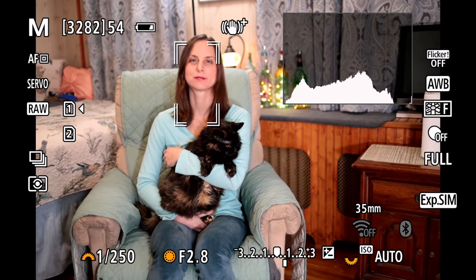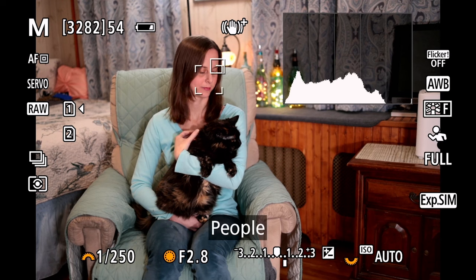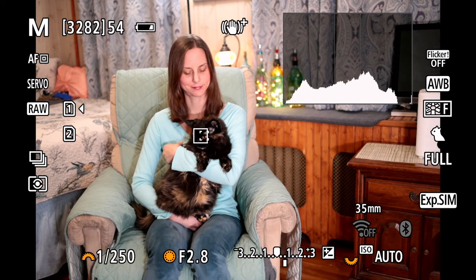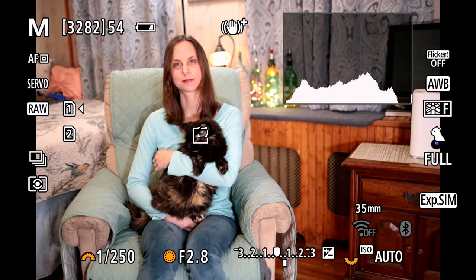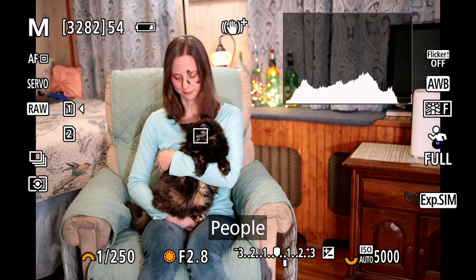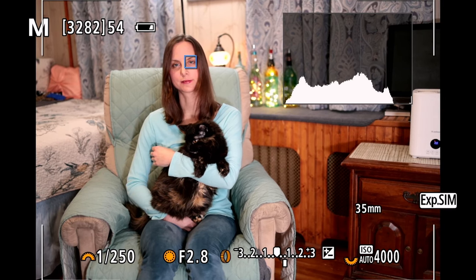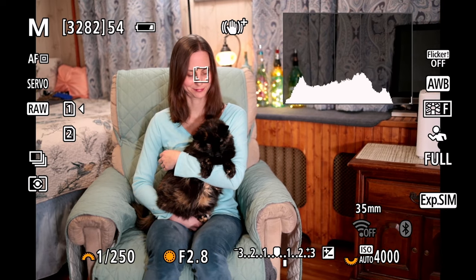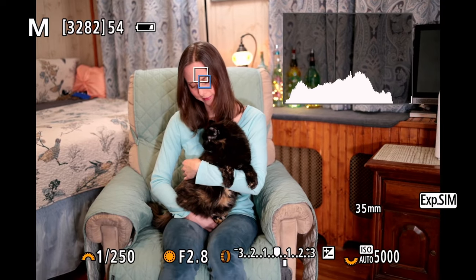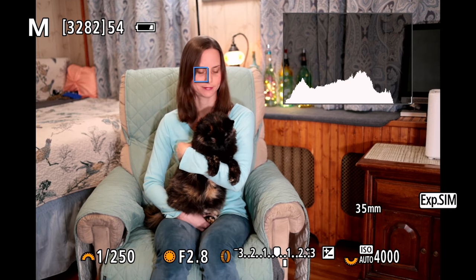So again, I'll just tap that autofocus point selection there. And if I hit my multifunction button, I can choose what type of subject I want. Let's go to animals — now you'll see that it's starting to trigger on Sushi here, and again I can just use my star button to track her. Hit the multifunction button, switch it over to people, and then we're going to trigger on Nikki here with my star button. Again, having three different options now.